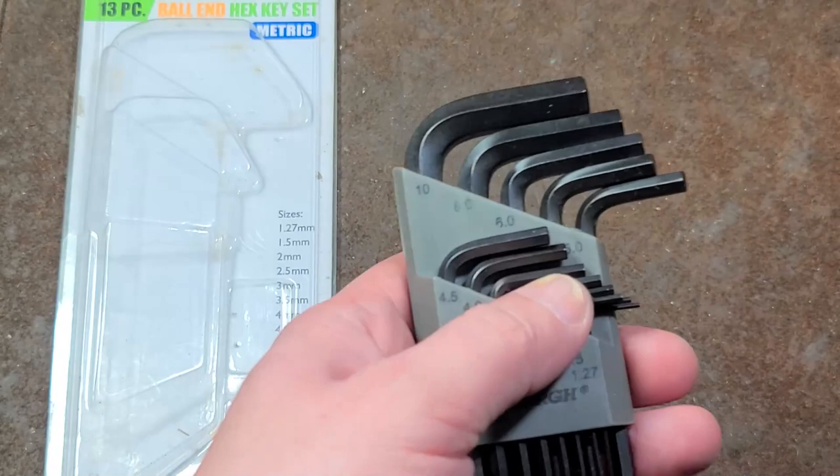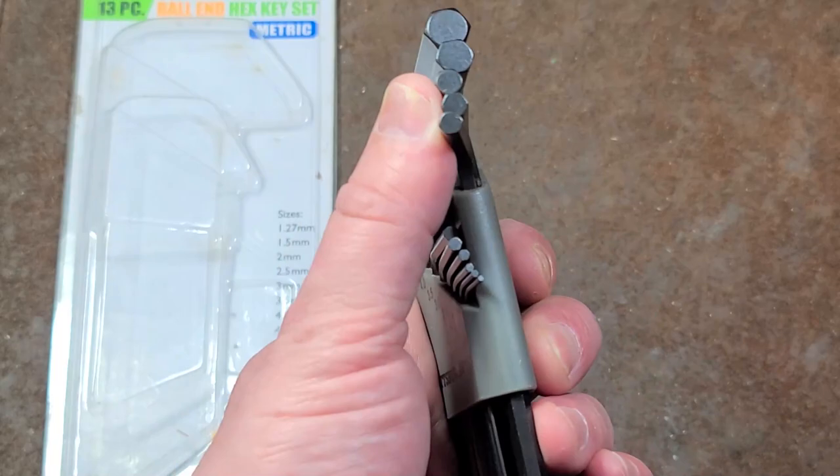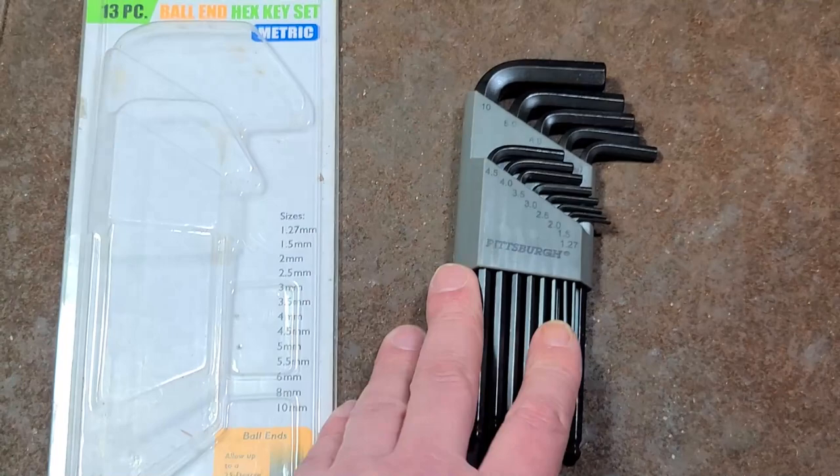But what can you say about Chinese chrome vanadium hex keys? I've pretty much been doing Harbor Freight videos to criticize Harbor Freight, so I figured I'd do one video about a Harbor Freight product that still is a decent value and is still worth picking up from them — and that would be this hex key set.